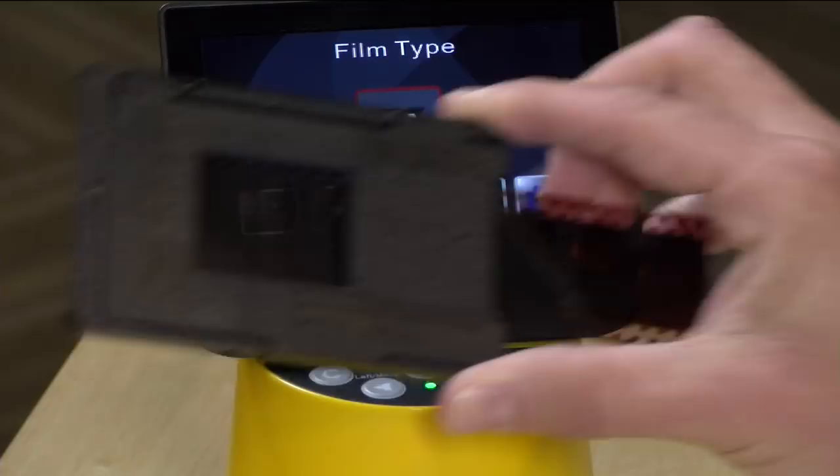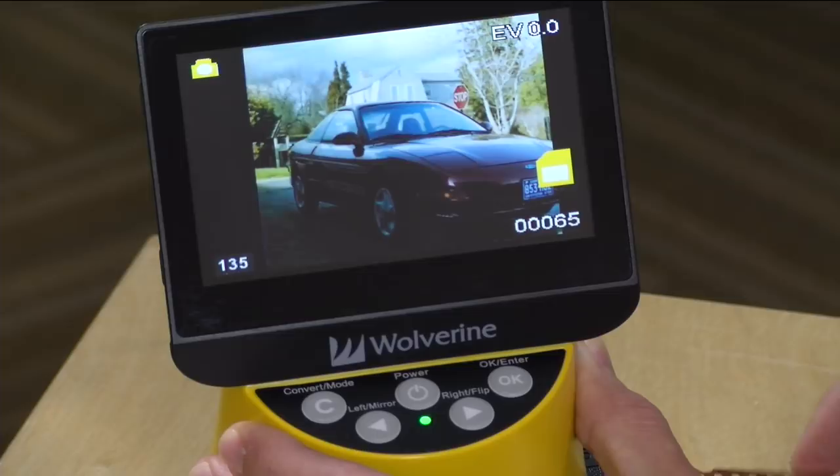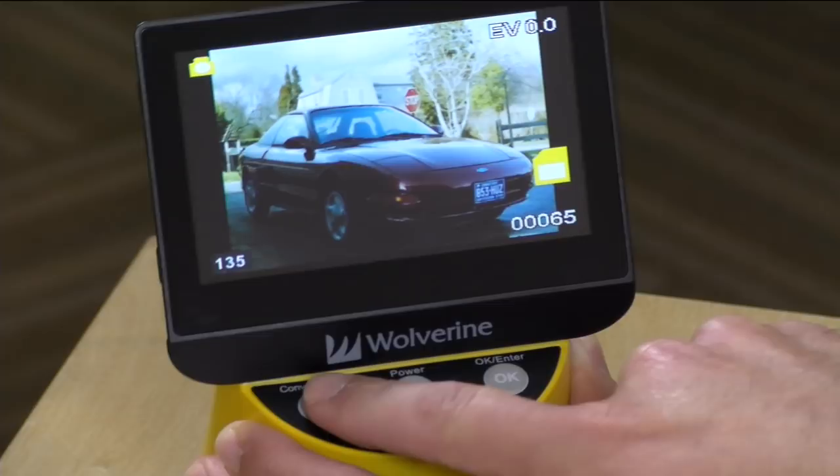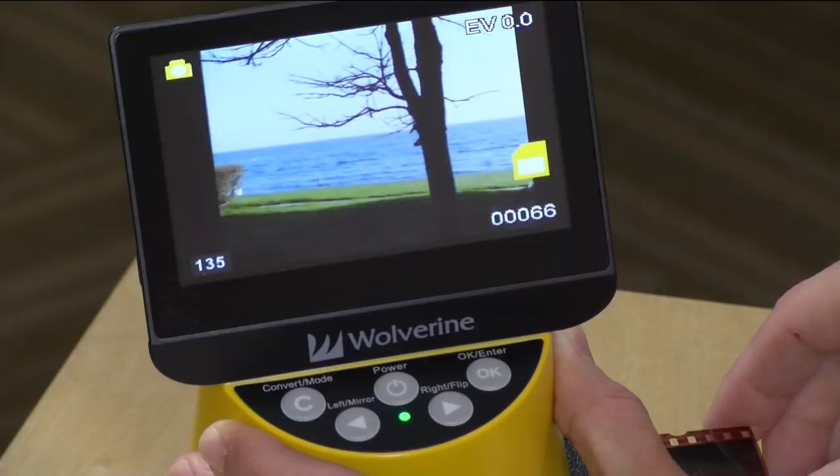Now with color film loaded, I go to film type and select color negative, again format 135 for 35mm. And there's my 1993 Ford Probe, looking all nice and clean. I click convert mode, click save, and it saves to the SD card. Again, very quick and efficient — you can see your old negatives come to life right on screen in real time, and I could not be more happy with this workflow.